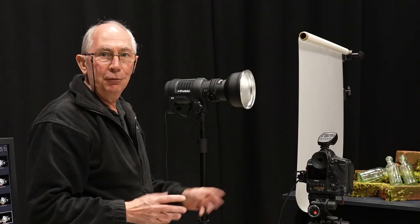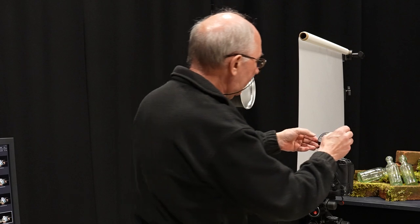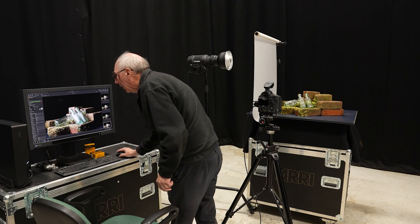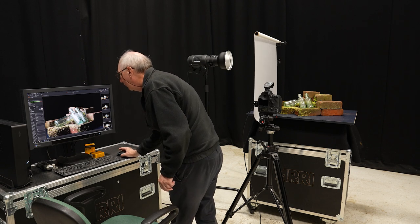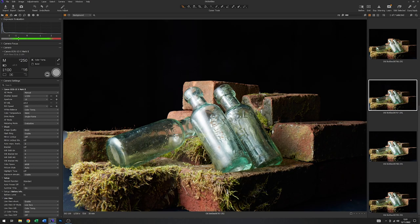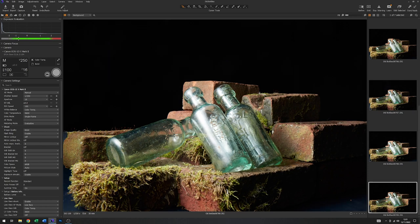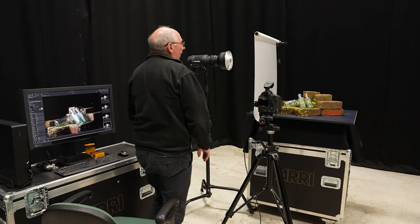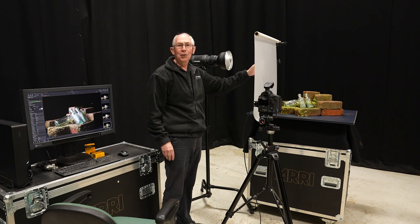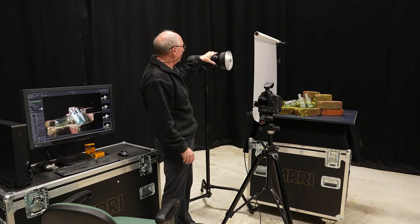So the first thing I'm going to do is just address that exposure issue — I'm going to take maybe half a stop off that. That's better. So if I flip between these two now, you see that the exposure is very nearly the same. We should also see that the actual size of this highlight has changed, and that is due to the difference in the size of the ball of light projected onto this diffusion sheet by the lamp.